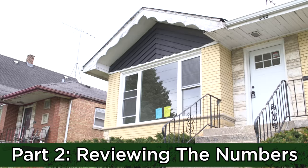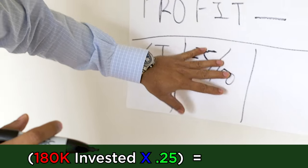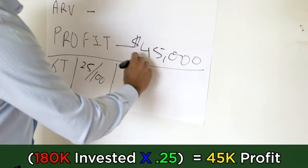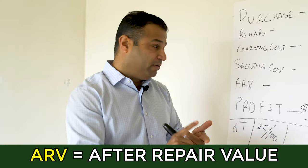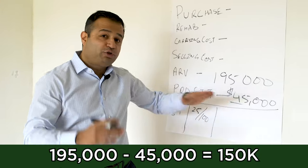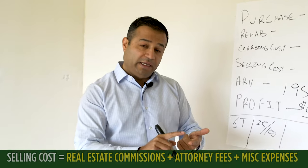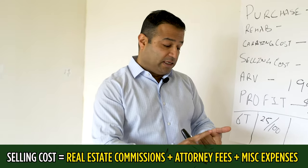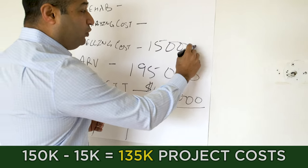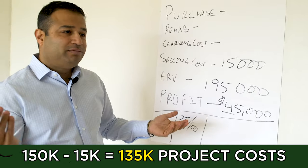Next, let's go over the numbers. For this particular property, based on our rule of $25 for $100, I want to make realistically about $45,000 net on this property. We know the ARV — after-repair value — is going to be about $195,000. So I'm going to take $195,000, subtract my profit, which puts me down to $150,000. My selling costs — real estate commissions, attorney fees, and other ancillary expenses — are going to be about $15,000. Subtracting that leaves me at $135,000 to be in this project.